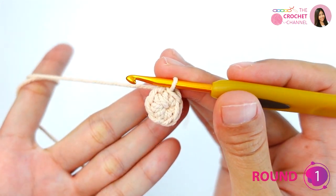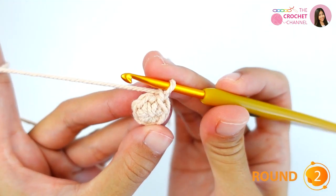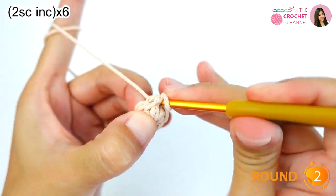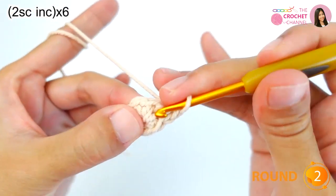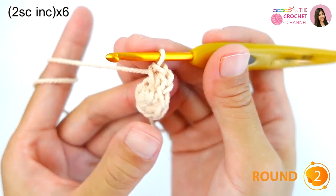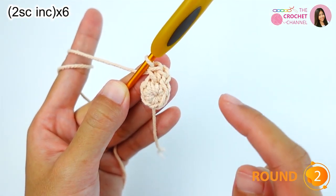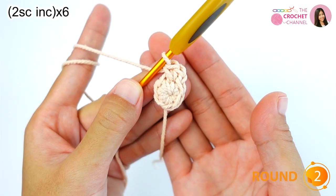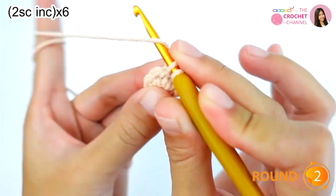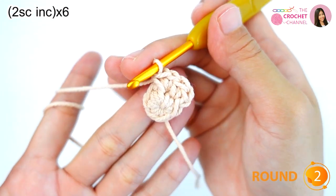For the second round, chain one, and then crochet two single crochets — an increase — two single crochets in the same stitch. We will keep repeating this process all the way around until the end for six times total. Crochet one single crochet in the same stitch two times, then keep repeating and I will be right back.